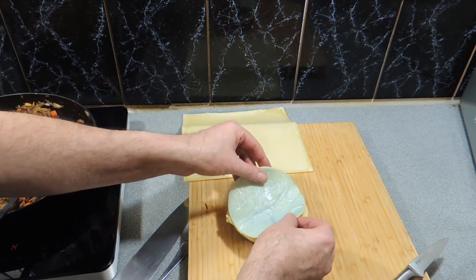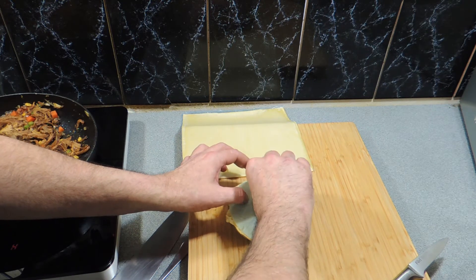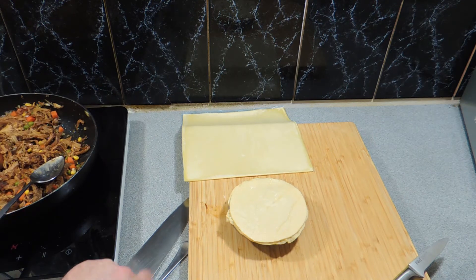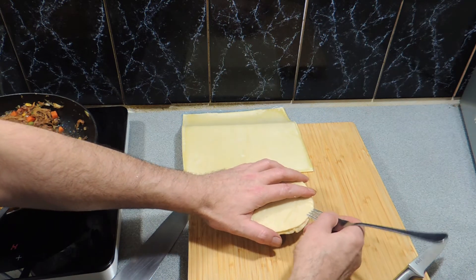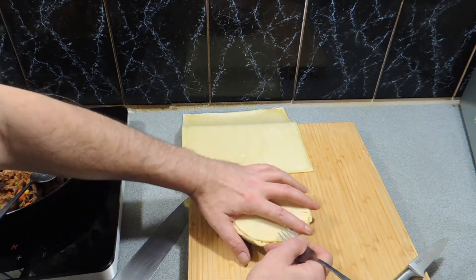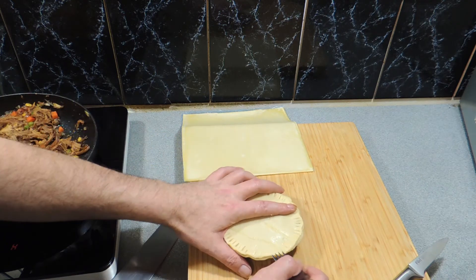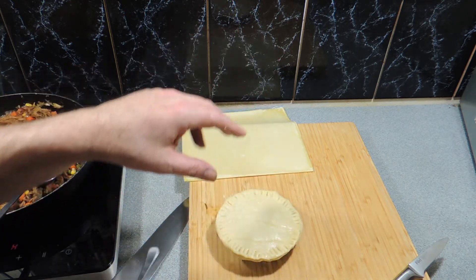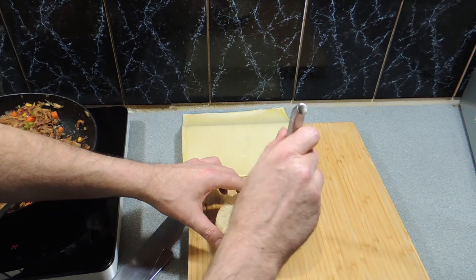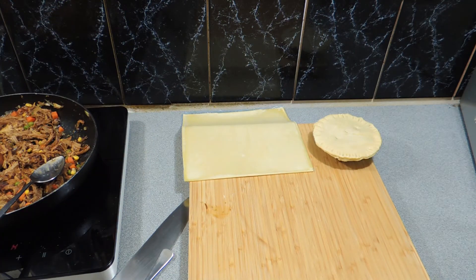The gravy's in there, everything's in there. Put your lid over the top — remember to remove the paper or plastic, it doesn't taste good, believe me! Crimp the edge of these pies down using the back of a fork, just like that. It's also going to give it a really pretty look when they're finished. Then get your knife and make about three or four holes in the top — that's going to let the steam out.